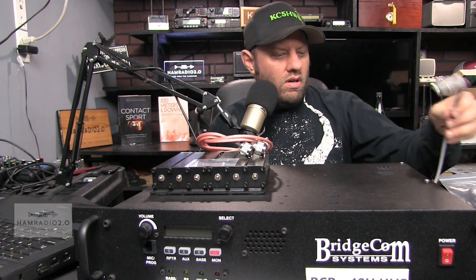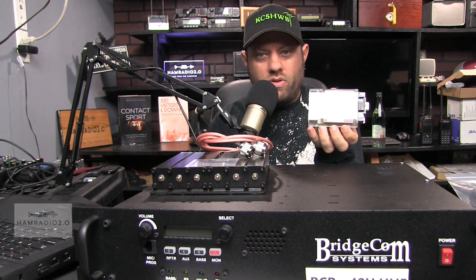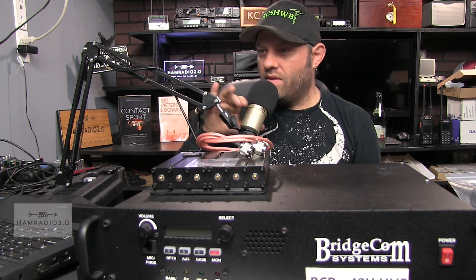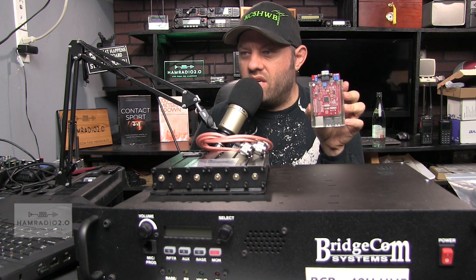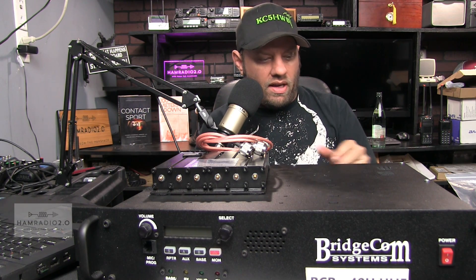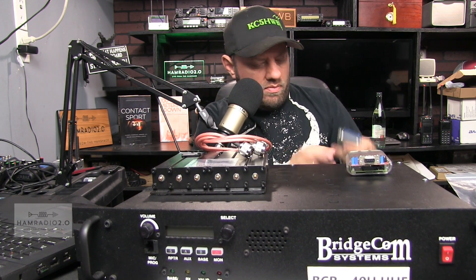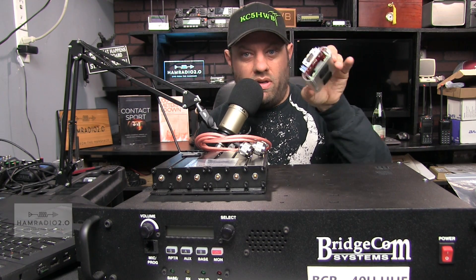Today we're going to connect this device here, which is purchased at RepeaterBuilder.com. It is built by Scott N3XCC — X-Ray Charlie Charlie. It's built with a DB9 connector on the back, so you've got a cable, and maybe the cable comes with it. I've got a link that I will post in the comments below about the site on RepeaterBuilder where you can purchase this exact unit.